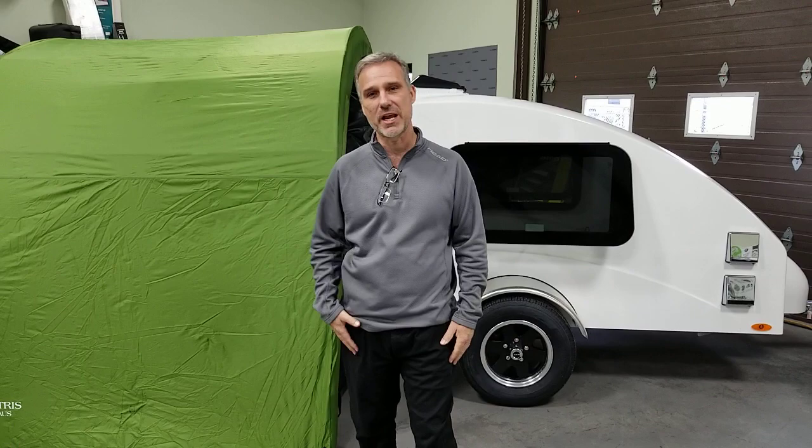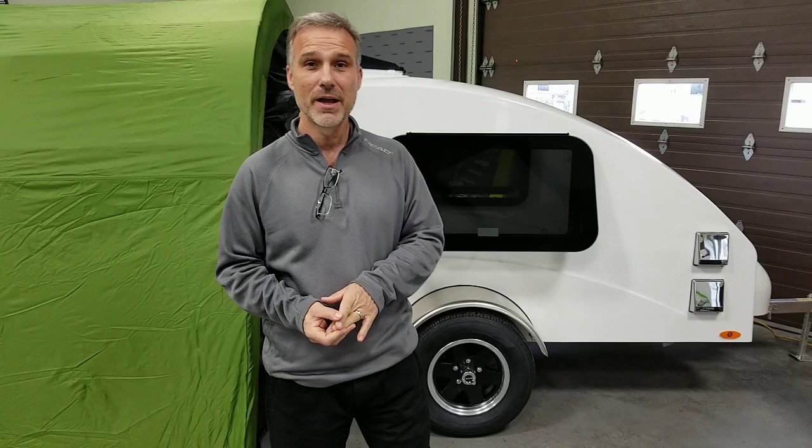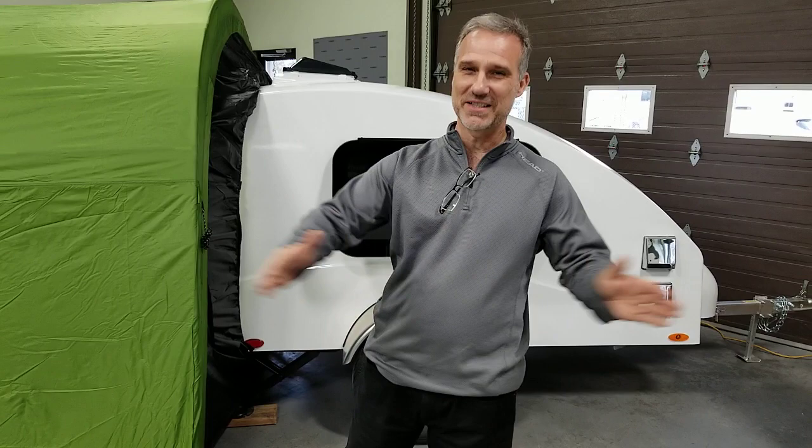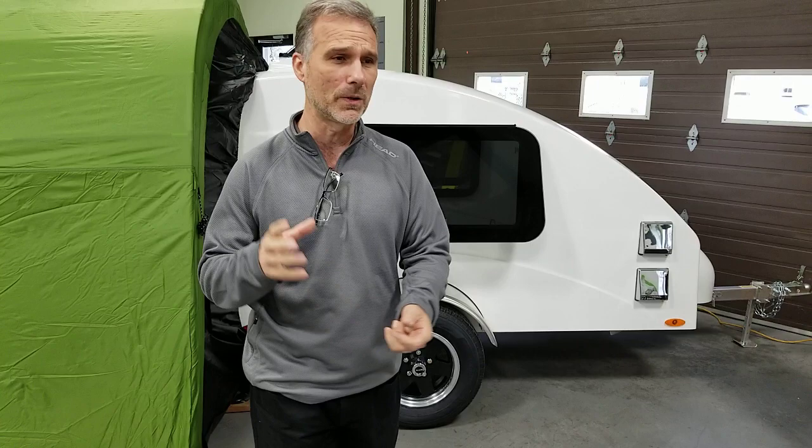They haven't changed — they're the same as last year really. It's a great little trailer: 460 pounds, 11 foot long including the tongue. It's a bed for two if you really love each other — 48 inch wide by six foot in length. It's designed to be towed behind a very small vehicle: four-wheeler, side-by-side, or larger motorcycle. That's the market for this little guy, and it sells very well.